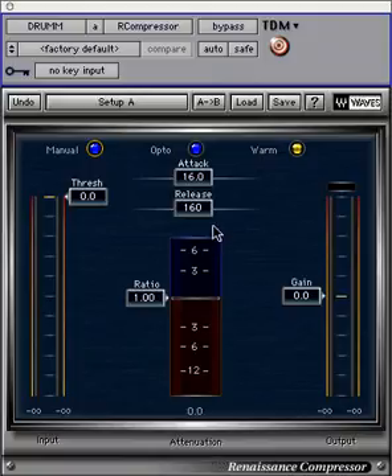The Renaissance Compressor Expander takes inspiration from the classic tube compressors of yesteryear. Like all of Waves' plug-ins, its user interface is elegant and simple. Let's check it out.